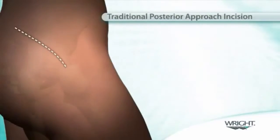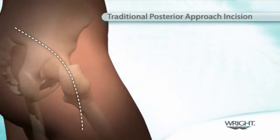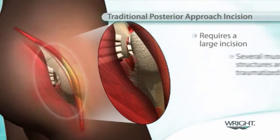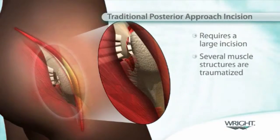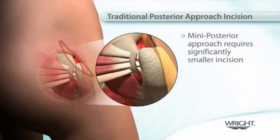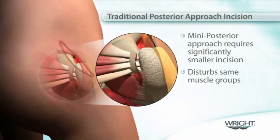The most common posterior approach is referred to as the posterior lateral approach. With this technique, surgeons historically have been trained to incise several muscle structures as well as release the short external rotators. In the past, the posterior approach also reported dislocation rates that led surgeons to investigate new and improved surgical techniques to lower these rates while shortening the recovery time.